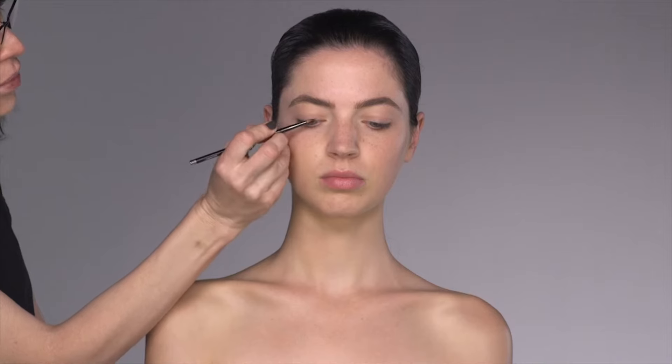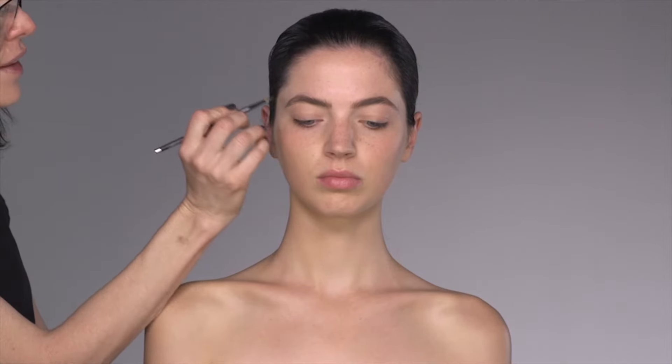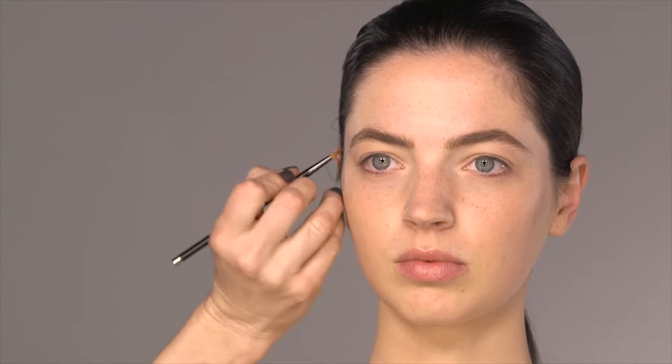If you look down and do the most perfect eyeliner and the most perfect flick, then look straight ahead, all you'll be left with is this little flick on the end. The reason eyeliner works so beautifully on almond eyes or Asian eye shapes is the top lid is more straight, so you get a beautiful flick and a beautiful lift to the eye.